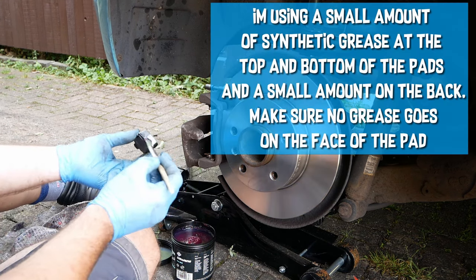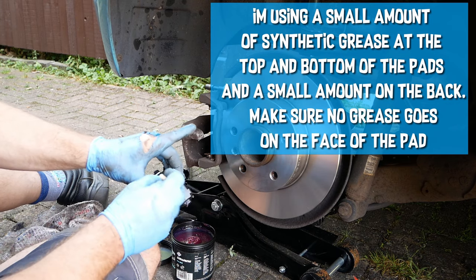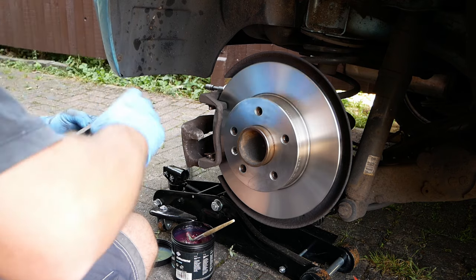A small dab of grease on the top and bottom of the pad where it slides in the carrier will prevent the pads from sticking. I use a good synthetic high-temperature grease as copper grease is not recommended.